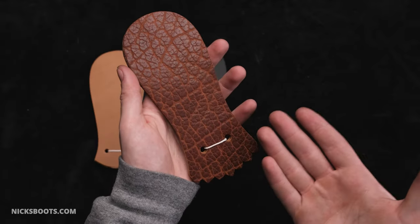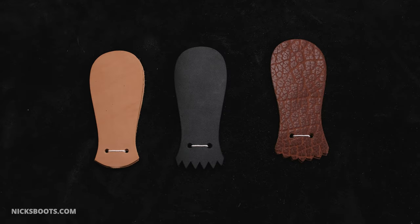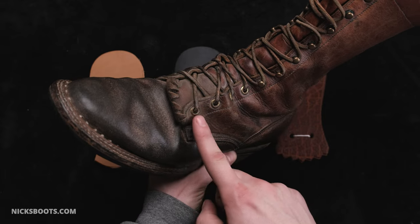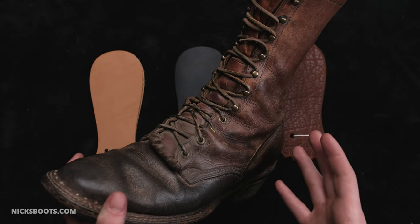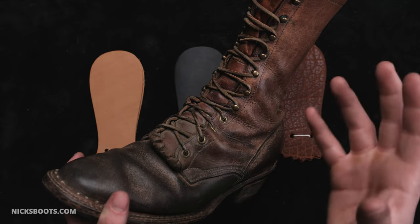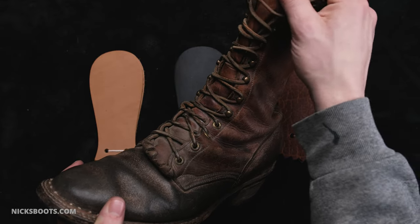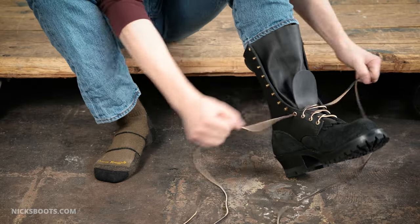A kilty, also known as a false tongue, is a strip of leather designed to provide additional protection to the tongue of a boot. This leather accessory typically attaches to the lower portion of the boot's tongue, extending upward. Its primary purpose is to safeguard the softer gusset material, which forms the boot's tongue, from external elements and friction by the laces when you're lacing it up and tightening.